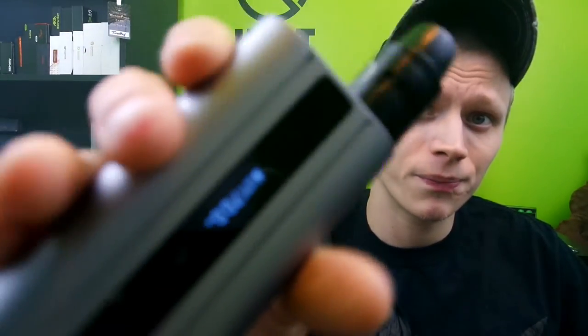Alright guys, that was the nitty and the gritty of the Aztec 100 watt temp control by Eleaf. The only con I've got for it is adjusting your wattage in temp control mode is a pain in the butt — that is my biggest gripe with this mod. Other than that, I really don't have all that many cons about it. My version does have a little bit of button rattle, just enough to annoy you — but I have to tell you guys everything I see wrong with the device.